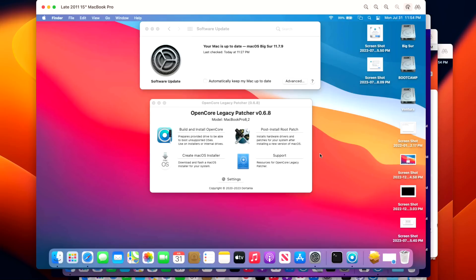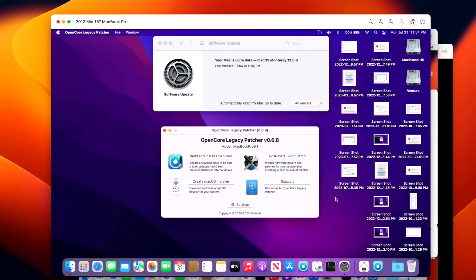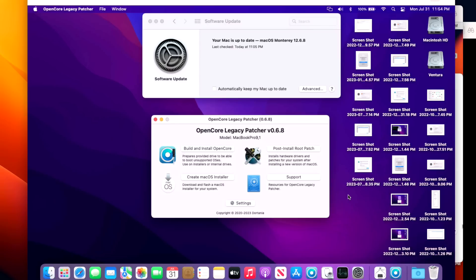Is it safe to install 0.6.8? On macOS Big Sur 11.7.9, this late 2011 15-inch MacBook Pro is running very well — the update installed perfectly with no problems. Our next demo system was a mid-2012 15-inch MacBook Pro running macOS Monterey 12.6.8 with Open Core Legacy Patcher 0.6.8. Again, both installs went well with no issues and it's running very well. macOS Monterey is still the main workhorse that a lot of people are on.